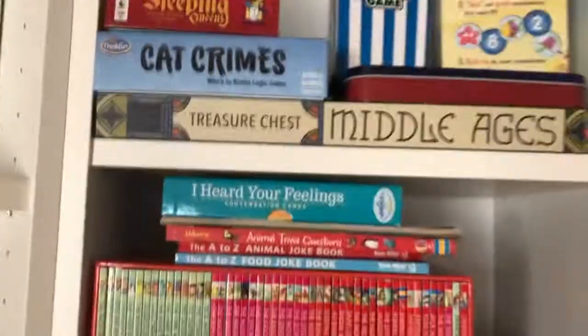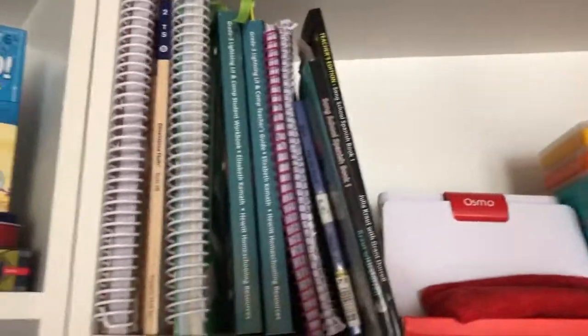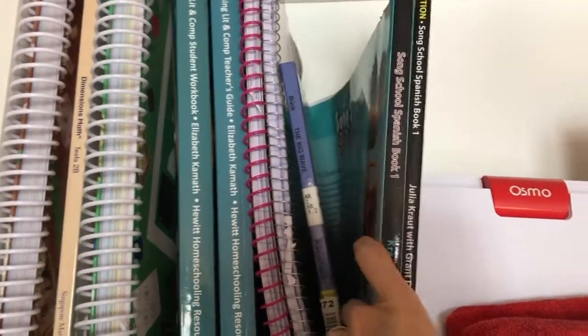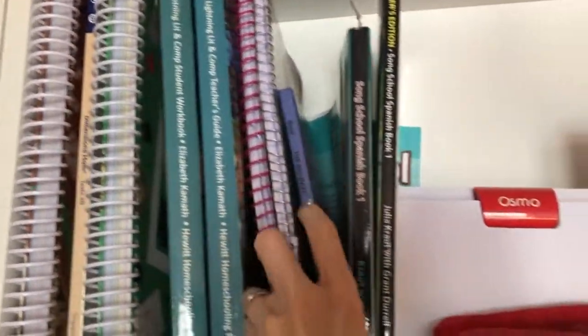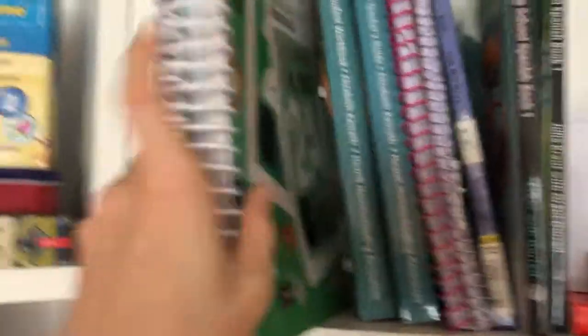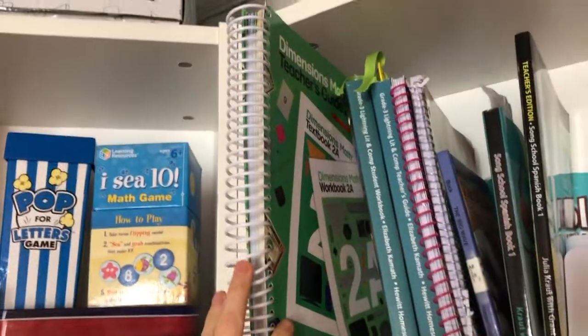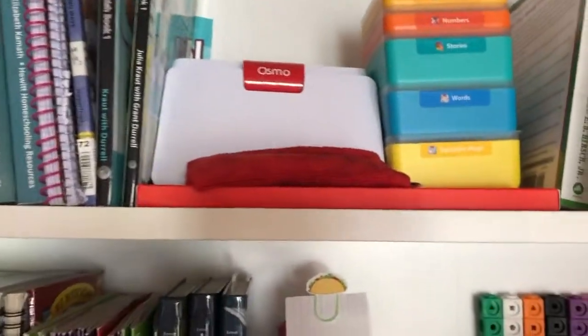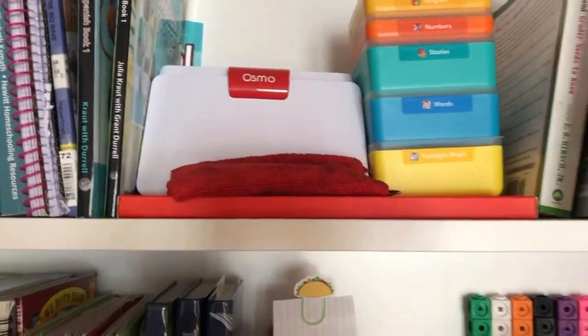On this section here we have my eight-year-old's main curriculum. We're not currently doing Spanish — it's not in rotation, but I keep it here so it doesn't get ruined. This is my daughter's Lightning Literature teacher guide and student book, her writing books, and the book we're currently working on. I keep the Singapore Dimensions Math teacher guide here because it's huge — that's where it fits — and right behind it I have the next level of Dimensions Math. I keep Osmo up here too; it's really fun, but I want the kids to ask me if they want to use it.